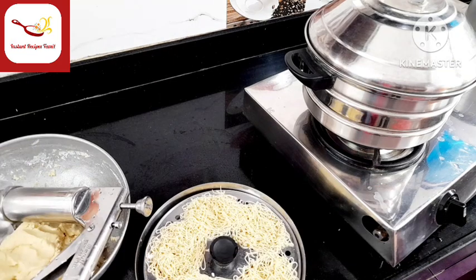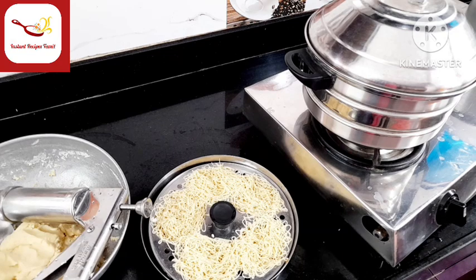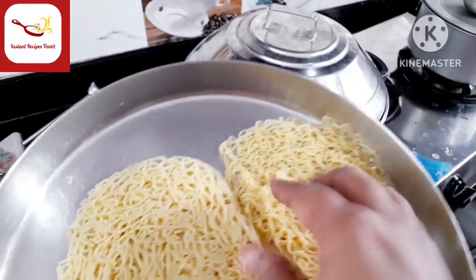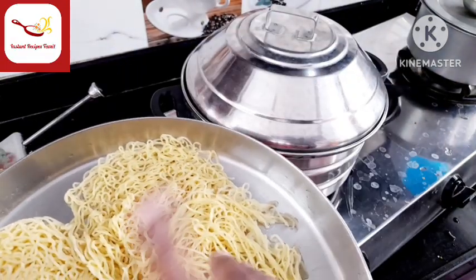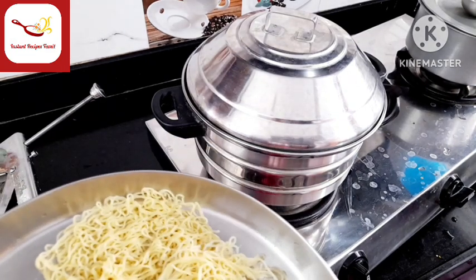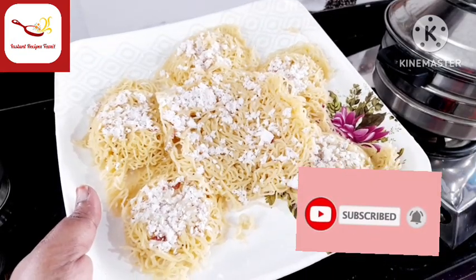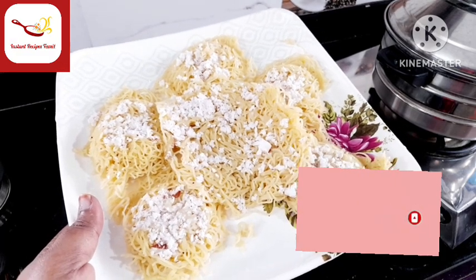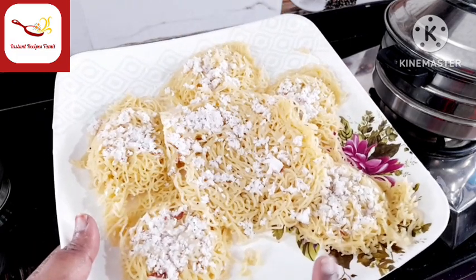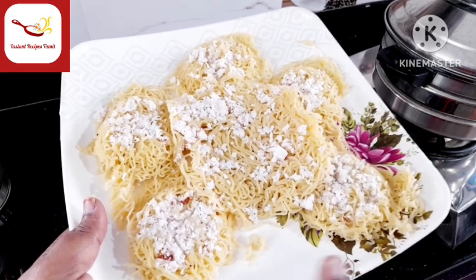Now let's put it in like this — it's very soft. I am going to make it in like this. This is the Kerala special. You can call it in 3. At the bottom you can put it in the tray. That's why you can keep it in like this.